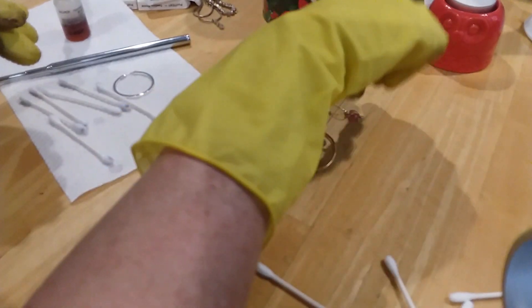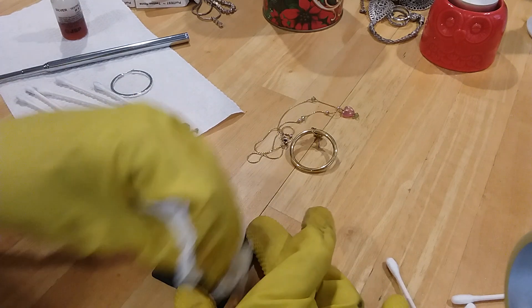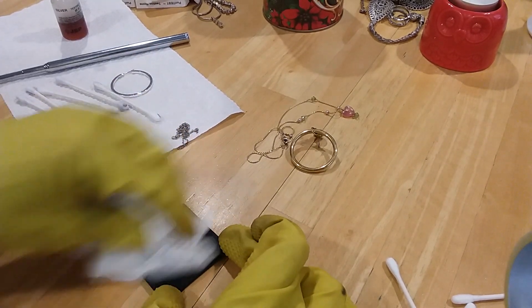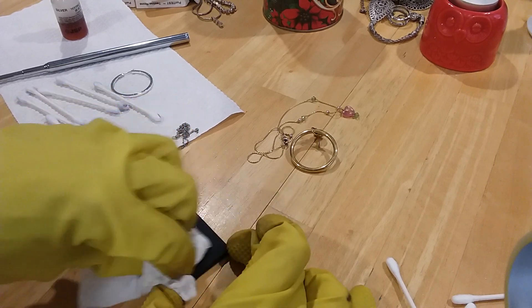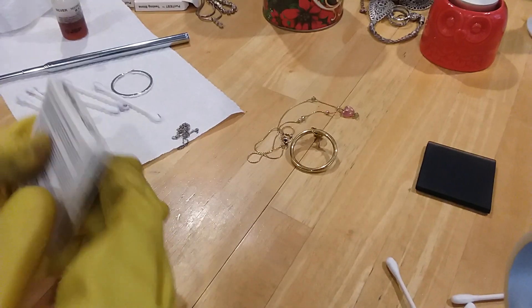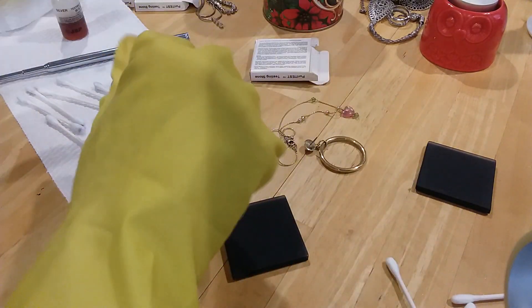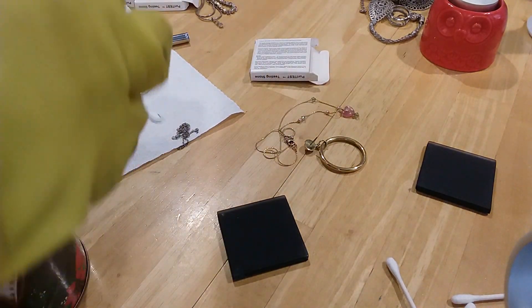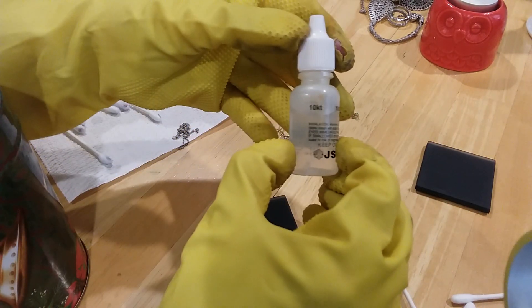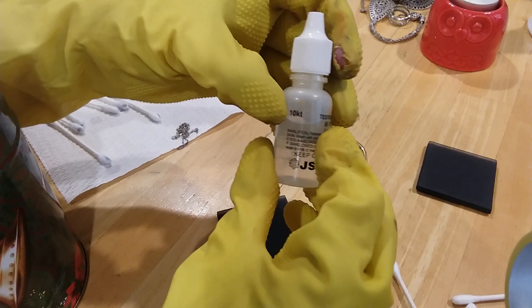This one I want to test for gold, and this one too, so I'm going to get out a different stone and clean this one off. You never want to put the acid right directly on the metal - you'll ruin the piece because it just eats right through it. You want to scratch the metal and then test the scratch. We need a different solution for that, and the way you do this is you start with the lowest 10 carat and go to a higher one.